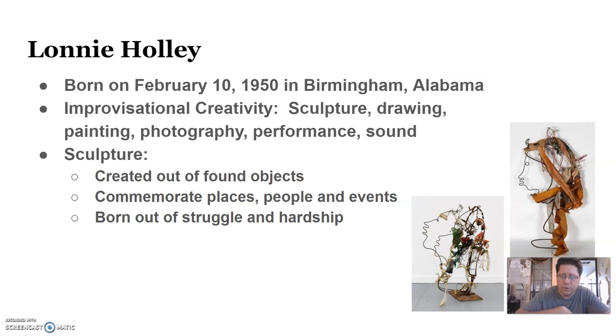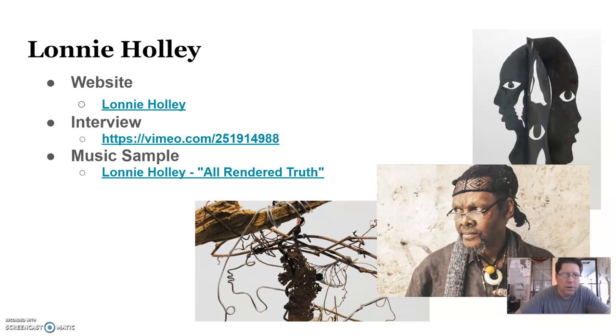His website is here — Lonnie Holly. There's an interview that you can watch as well, and there's also sample music of his improvisational music.